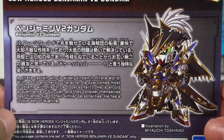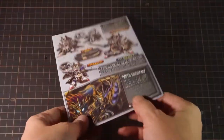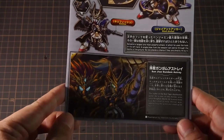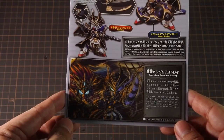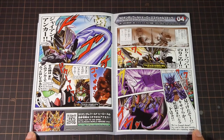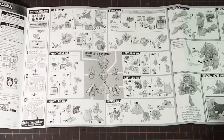For the instructions, we get a bit of background info on Benjamin himself on the front. And then on the back, we get studio shots and the names of all his weapons and his gimmicks. The bottom here mentions Sun Zhen, who worked together with Benjamin and Edward in the story. And then we get a two-page comic, as we always do with BB Senshi kits here, with full English translations. The black and white side is all for assembly instructions, as you'd expect.